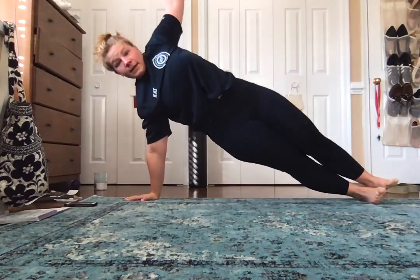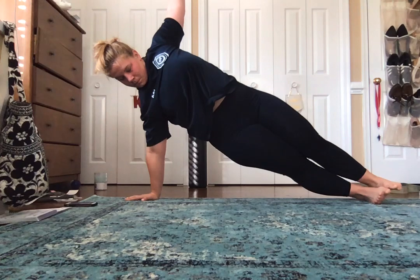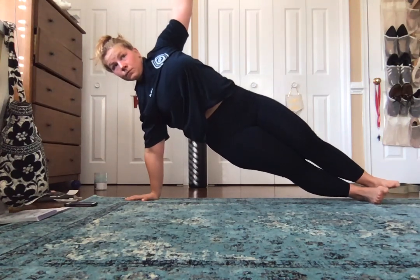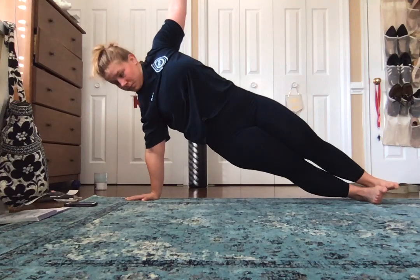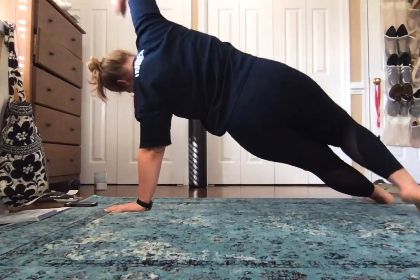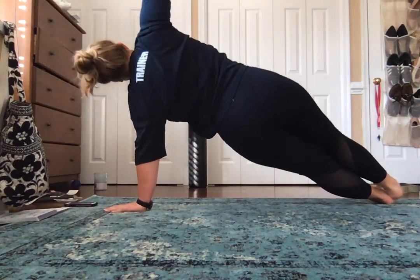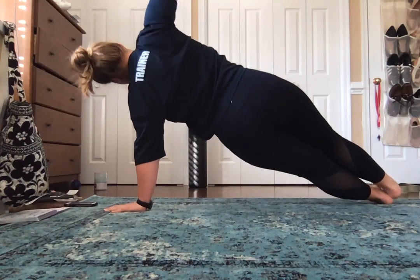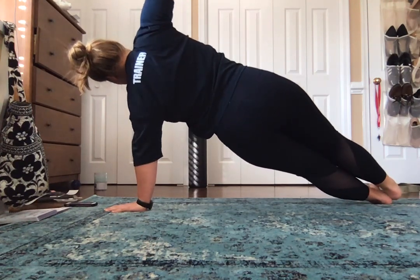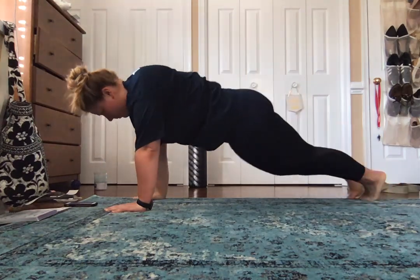And then we're going straight into a side plank. Six deep breaths. Go ahead and switch sides. If you need to modify it by putting one foot down, that's fine. And go ahead and bring that hand back down.